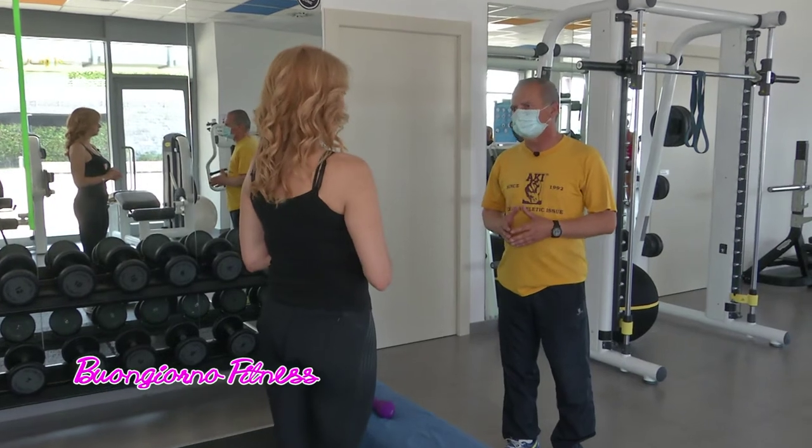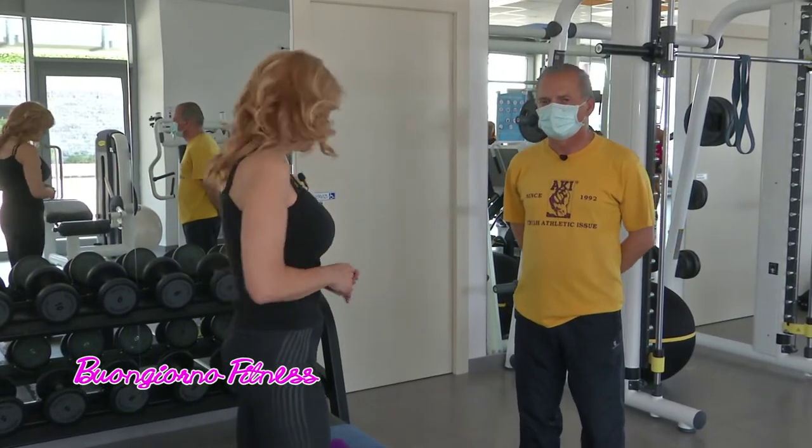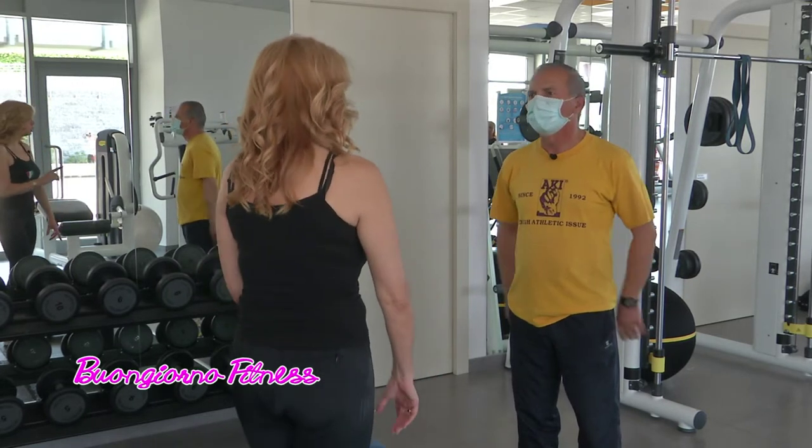Yogurt, cereali, frutta, sono delle ottime colazioni. Bene, se non avete ancora fatto colazione, seguite il consiglio di Antonio. Noi oggi continuiamo a lavorare sui precipiti.